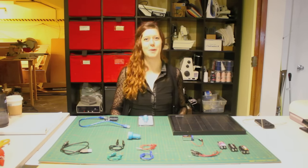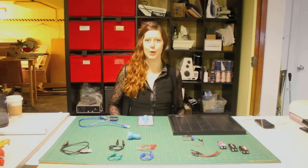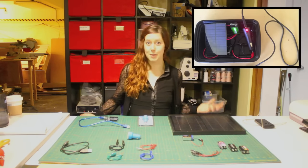Hey folks, I'm Jen Foxbot and welcome to MakerQuest. In this episode, we're going to learn how to build our very own portable USB charger.